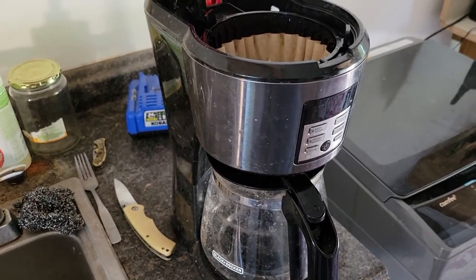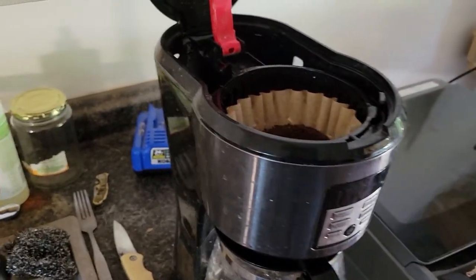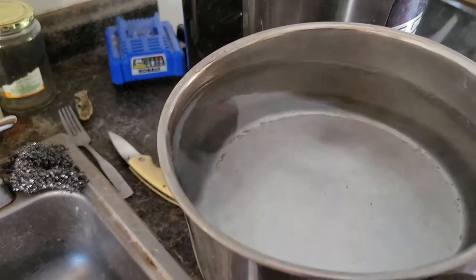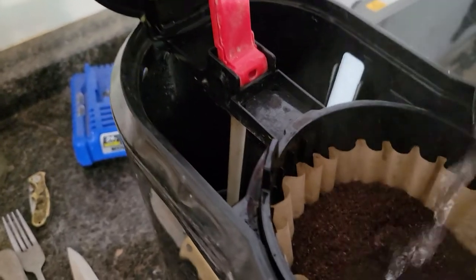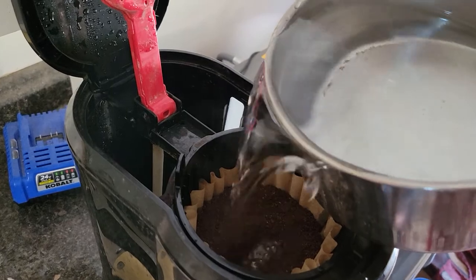This is how you make coffee with your broken coffee pot that doesn't percolate or heat the water up anymore. You just heat up some water in a pan and pour it on top of the coffee, like that.